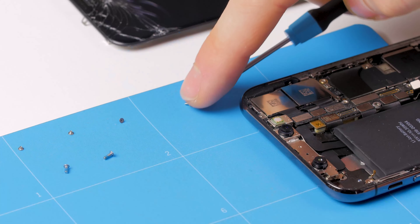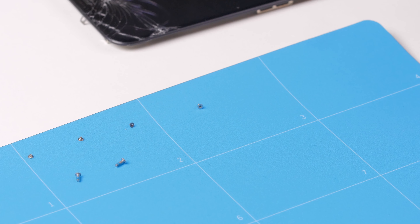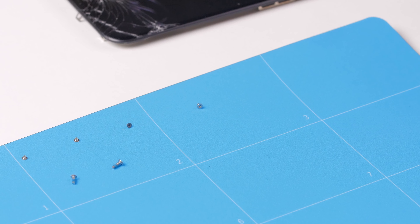Another possibility would be to arrange the components as they were installed in the device. Due to its magnetization, the pad offers additional safety because nothing can slip on it. This means that even the smallest screws can't get lost.